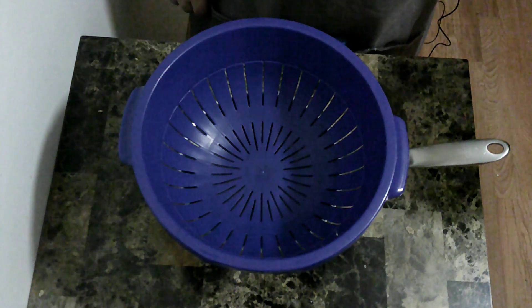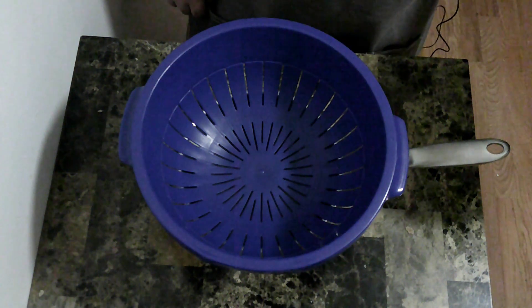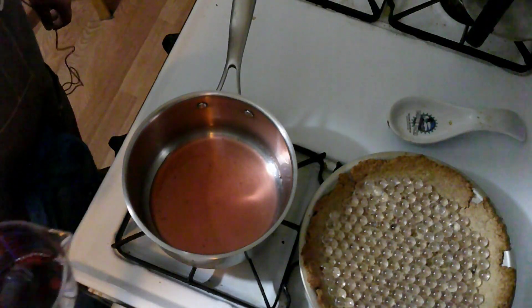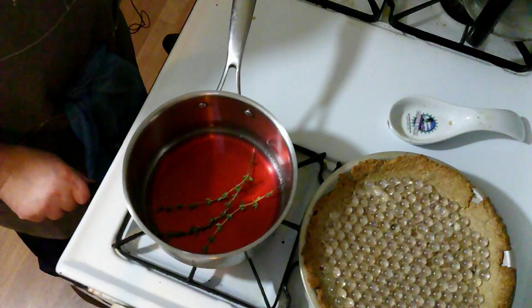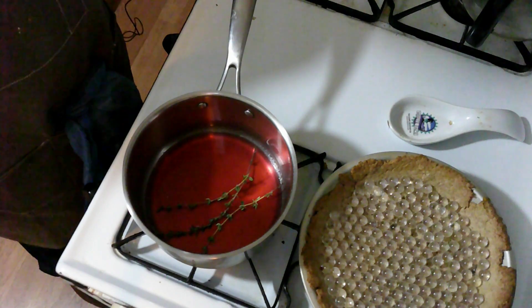So my strawberries have been sitting for a while, and there's a lot of juice in the bowl. I'm going to strain the juice from the strawberries, and into that I am going to add some port wine and a couple sprigs of thyme. And I'm going to cook this until it reduces a bit.